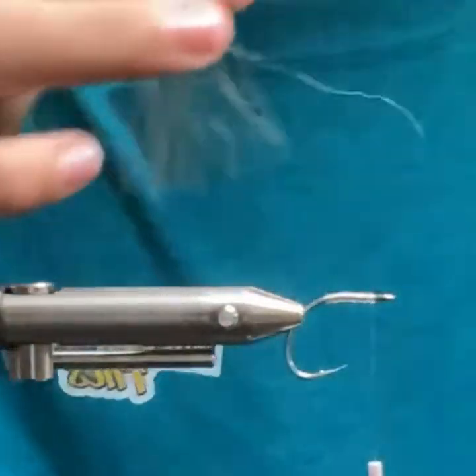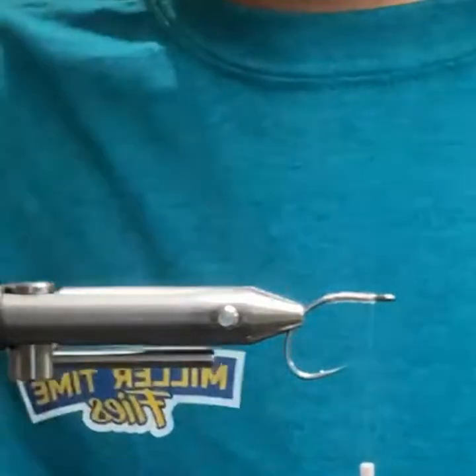You can always trim out some of these fibers — I'm just trying to pluck out some of the longer ones.